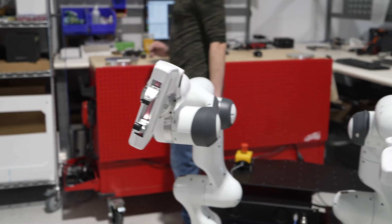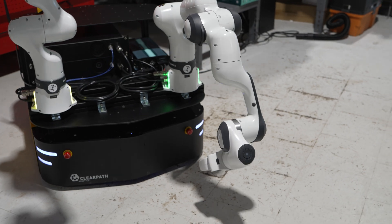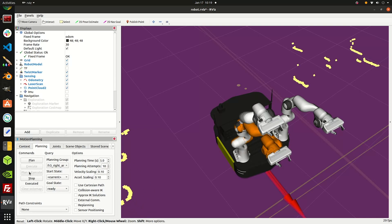Let's take a closer look at the arms. The Franca Research 3 has 7 degrees of freedom. It has a 3 kg payload and it also has integrated Franca grippers. Each joint has its own force torque sensor, allowing for precision control in robotics.